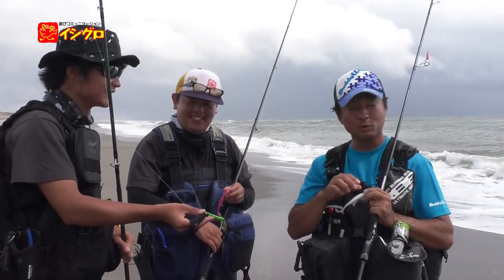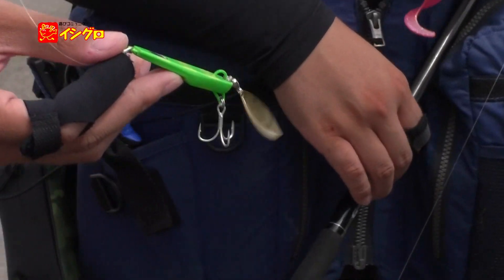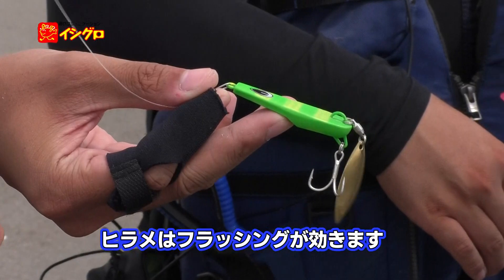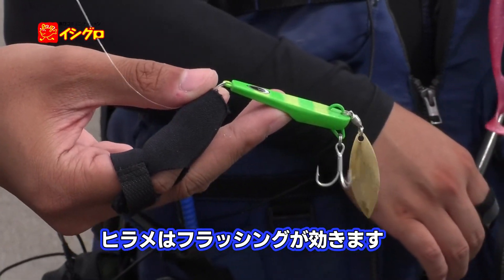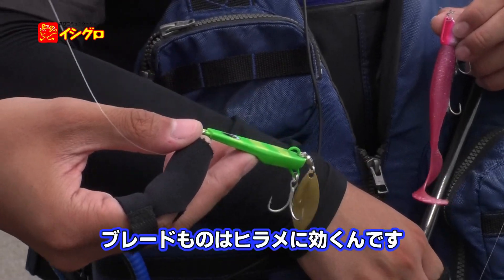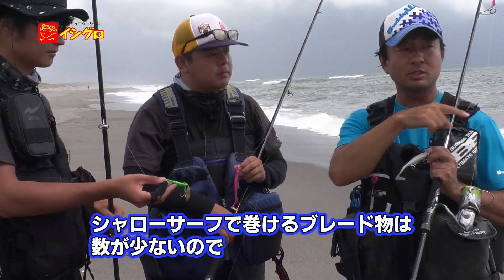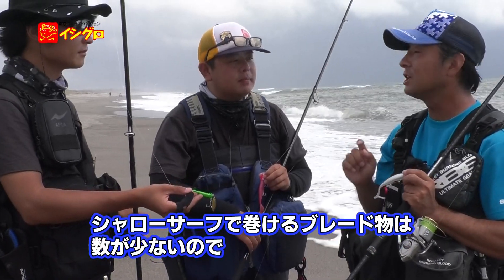スイッチの中で安定したレンジを、グラブテールで引いてくるのが多分使いやすい。浮き上がるのと逆にスローに一定の層を巻くというのができる。浮き上がらせるのが速いということは、スローに巻けるんですよね。これはシャローサーフでは非常にメリットがあります。もう1つ気になったのが、スピンテールですね。スピンテールで、フラッシングは効くじゃないですか。ブレードものはシャローサーフで巻けるものが少ないんです。